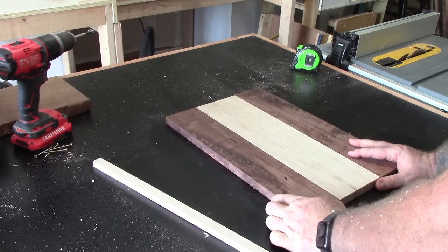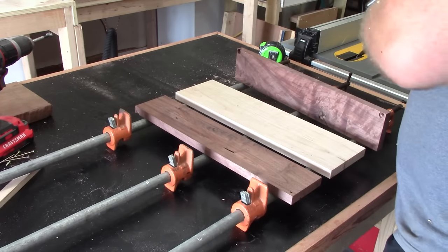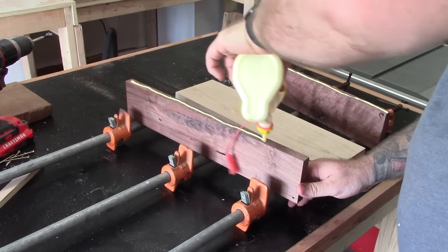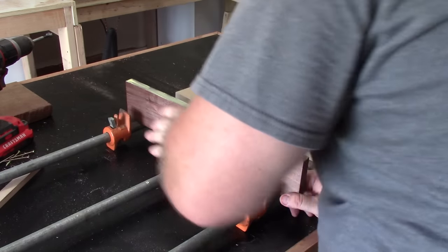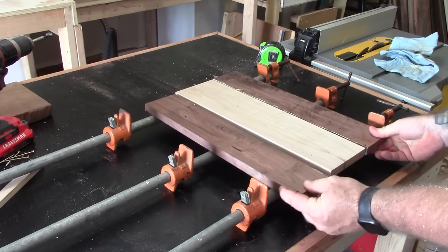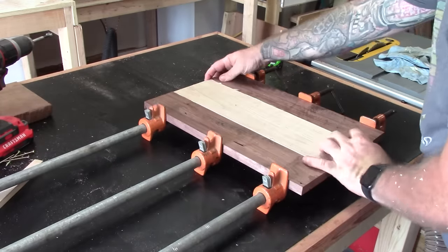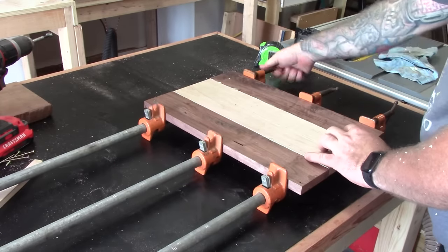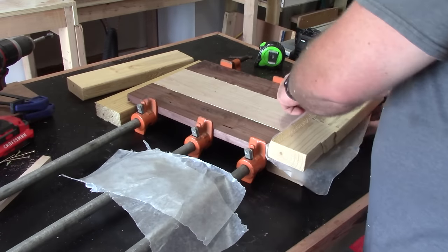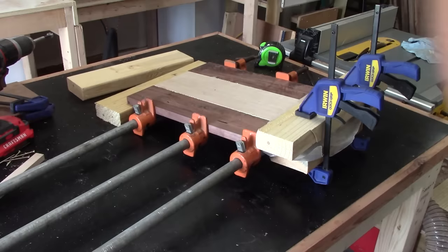This walnut does have a little bit of some knotholes in it that I'm going to have to use some epoxy to fill up. I'll do that later on. Form a simple glue up. Under my culls, I like to put a little bit of wax paper in case there's any glue that gets stuck to those culls.